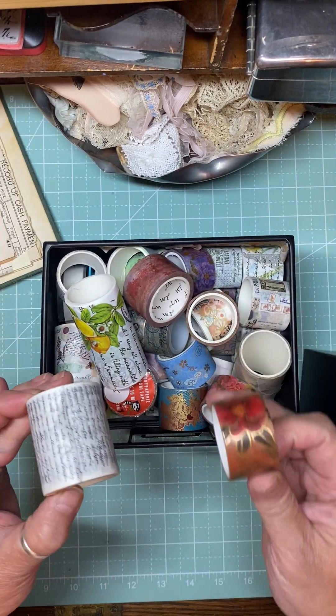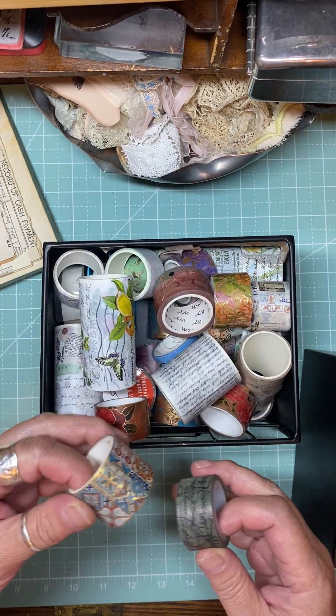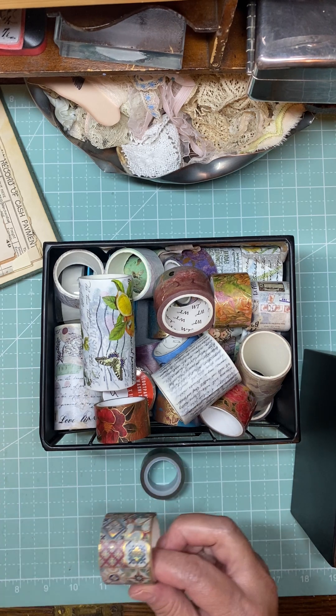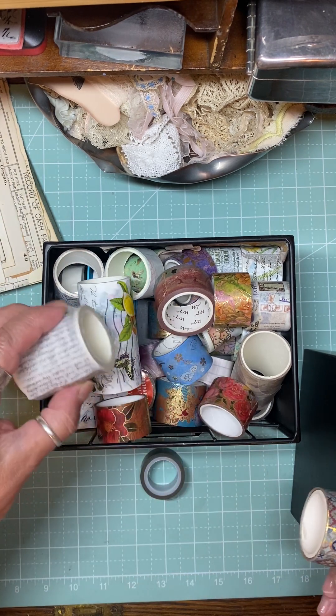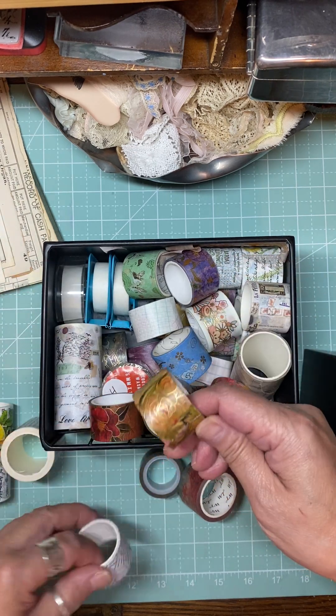I was watching Pam from the Paper Outpost the other day and she was going through all her different washies and organizing them. I felt like, oh my gosh, she has got quite the collection - and I thought I had a collection!